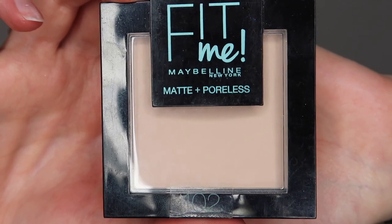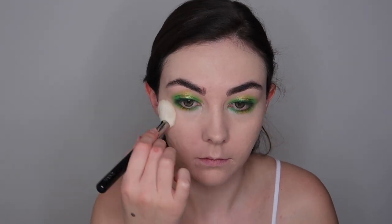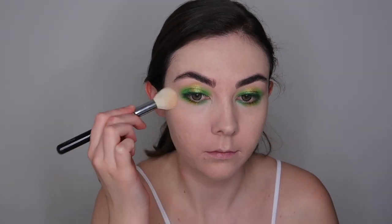I wanted to keep it all on theme with the base products so I'm going in with the Maybelline Fit Me pressed powder in the shade 102, applying this to all the places where I applied the concealer. This is just going to set those areas and also give me a little bit of extra coverage as well.